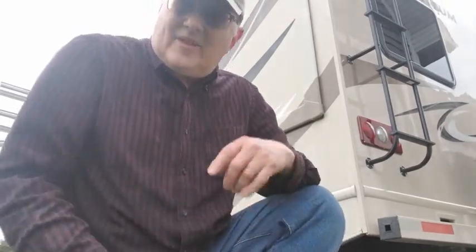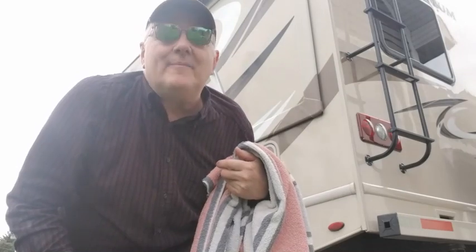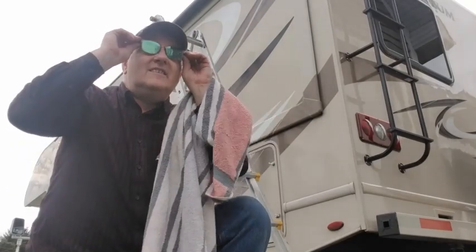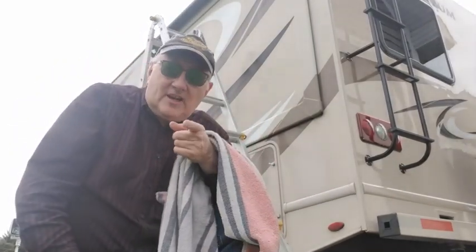The FedEx guy just came — I think I got my new glasses. These are sunglasses from Xenie. You can see the look I got. I can see real good at a distance; I just need to make a little adjustment to get it a little bit better. My prescription runs about 80 to 90 bucks, but they weren't expensive overall.